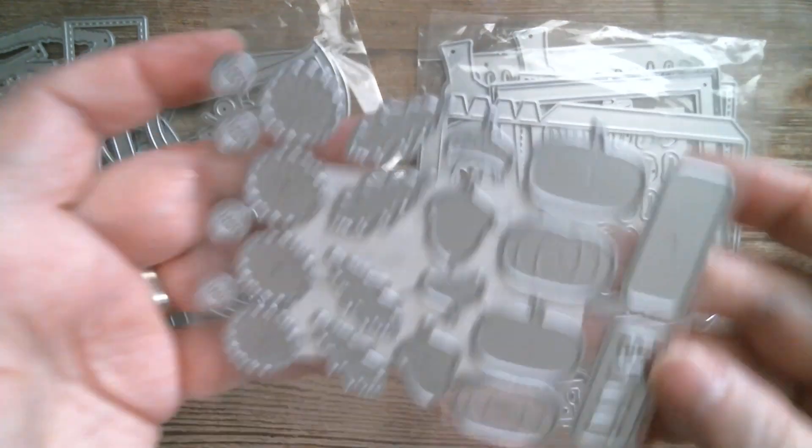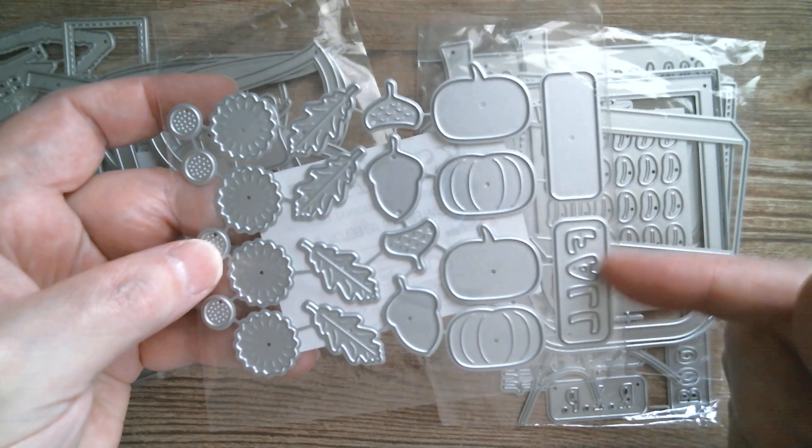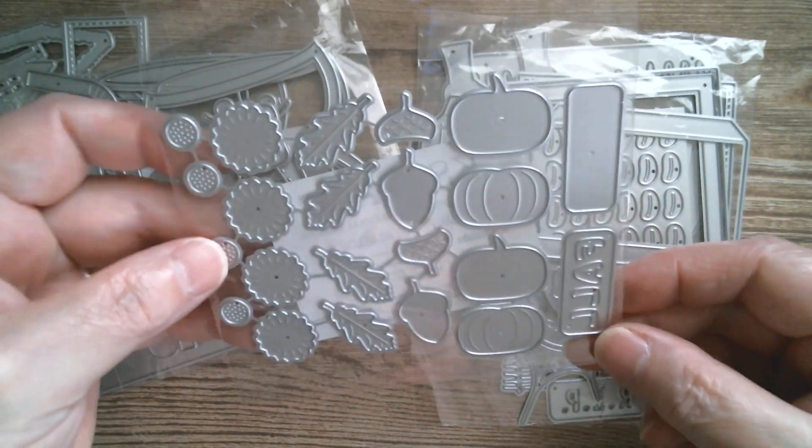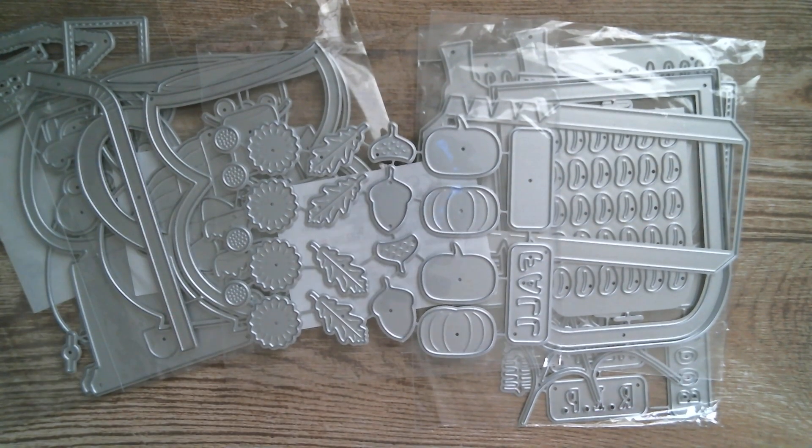We are at autumn and we've got pumpkins, leaves, sunflowers, and the word 'fall.' You could decorate your cup up for autumn if you want to, or you could have a Halloween cup.